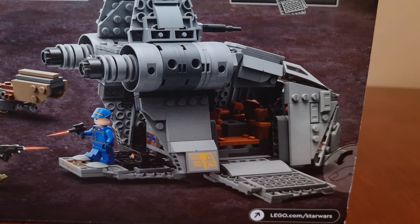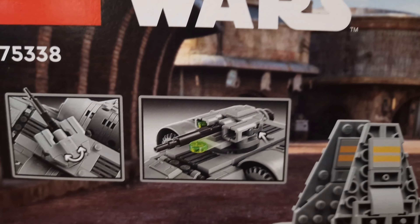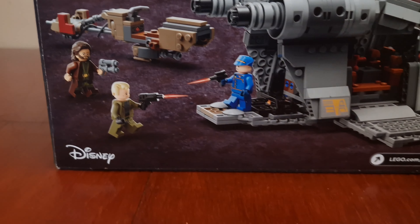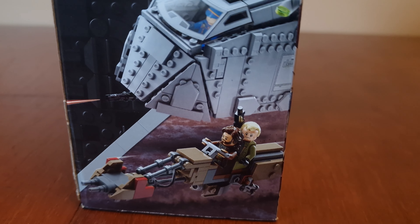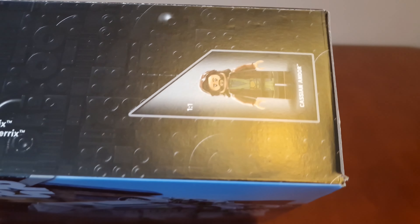Here's how you open it up. You can see the inside of it — the wings fold up as well. Here's how you fire the weapon. Here's the other side, the edge of it, and the top.